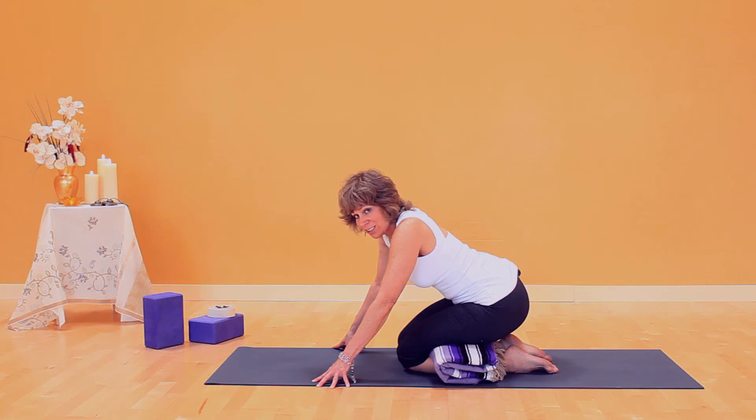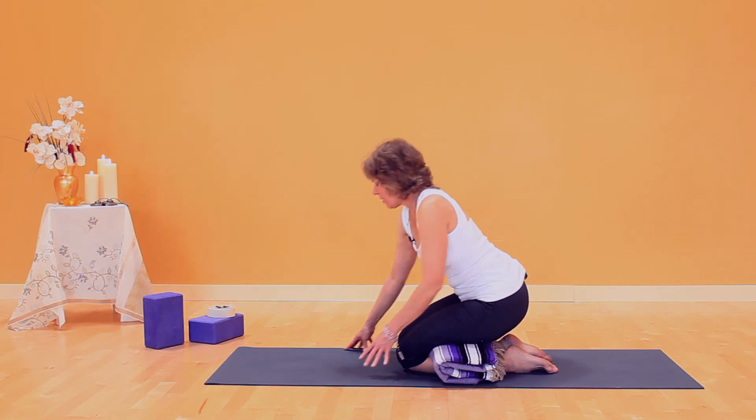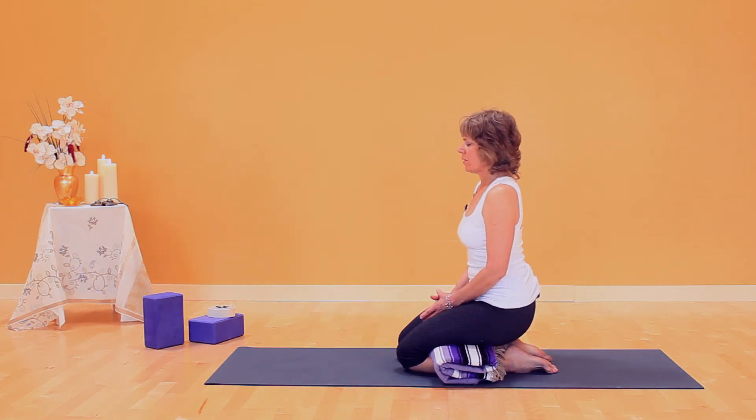It should feel really good. The pose can also be done with a vertical torso.